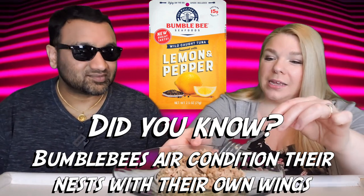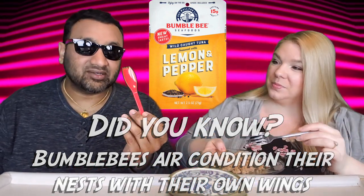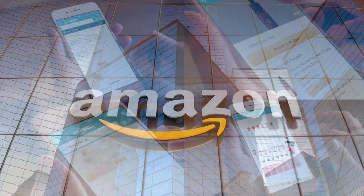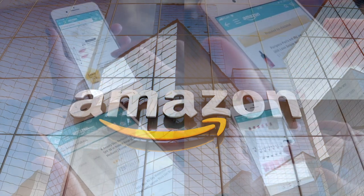Now this one looks quite dry compared to the other two that we've done so far. I'm going to be eating it with a spork — bold move. If you'd like to support this channel, the easiest way to do that is using our Amazon links the next time you shop there. Alright guys, welcome back. Our rating system: thumbs up, we'd buy it again; thumbs down, we would not.